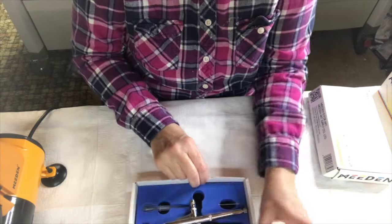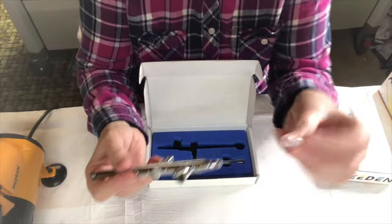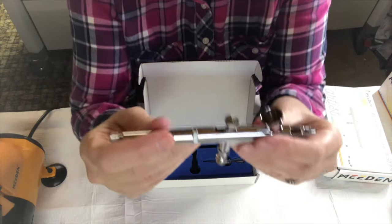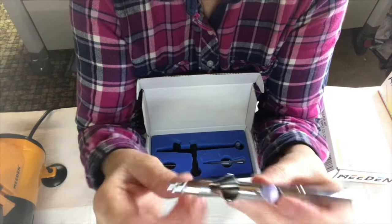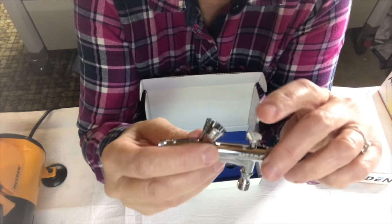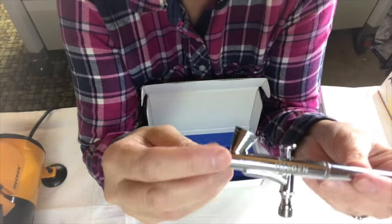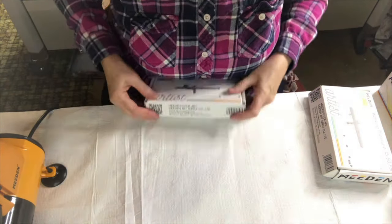Okay, the airbrushes. I already took the little cover off the end — it comes with a little rubber cover to protect the needle. I guess when you want to put it away, you put the cap back on. What you do is you press down for air and then back for paint. Depending on how far back you hold it is how much paint comes out. The more you hold back, the more paint comes out. Just a little bit back for just a little bit of paint.